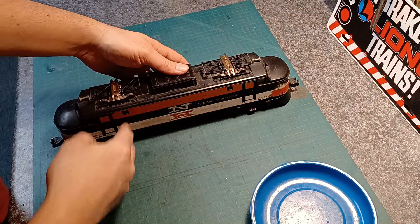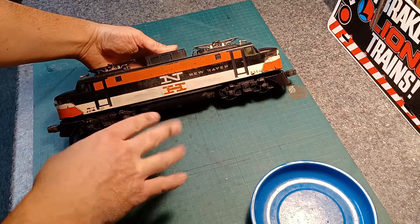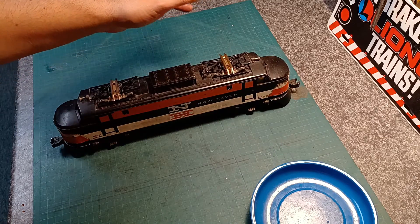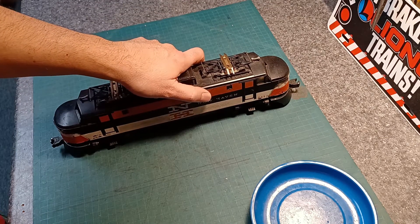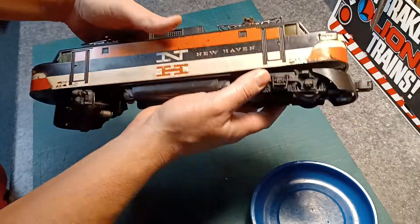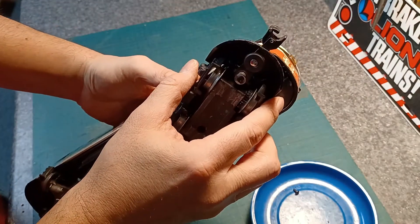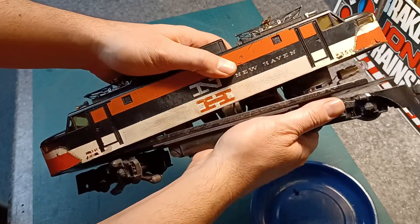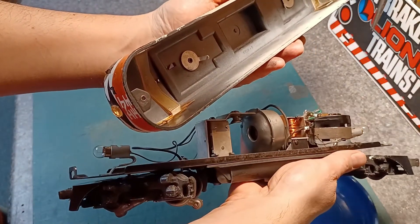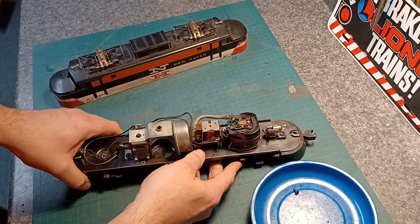Here we are, we've got the 2350 on the bench and we're ready to dig into it — check what's going on, make sure the armature is clean, and it's got plenty of grease on the gears. To get the shell off, it's held by just one single screw on one end, and the other end is just a tab. You lift it up, slide it off — very simple.